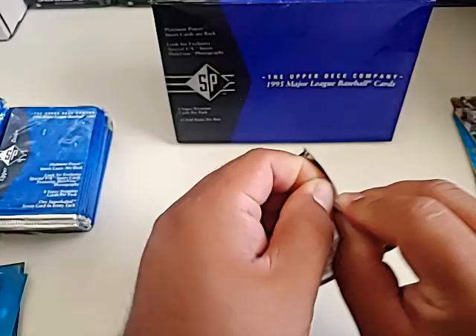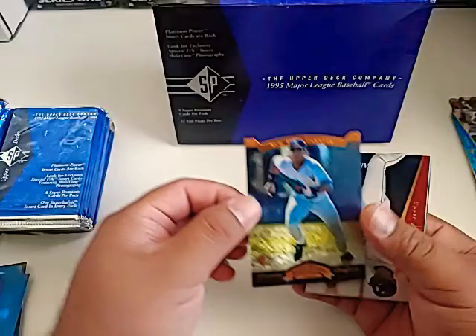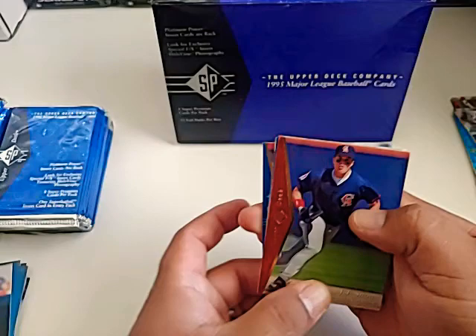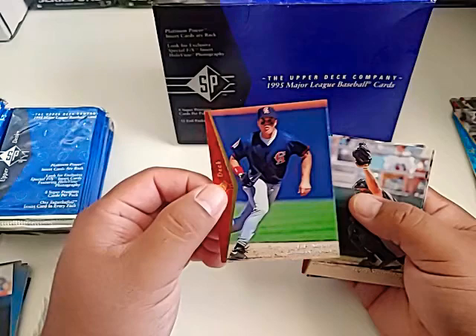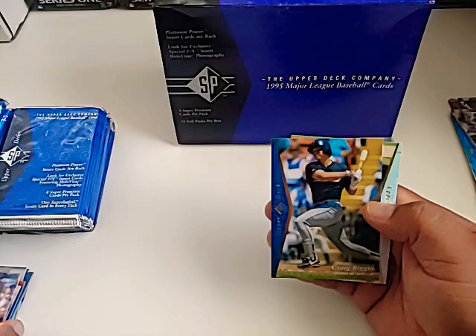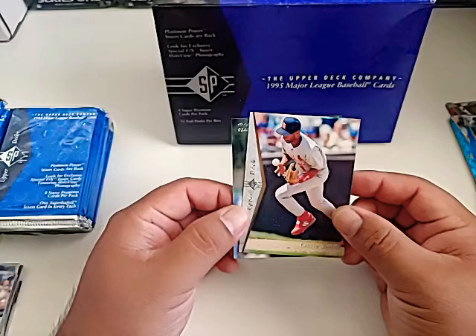I've had this box for a few weeks and was really excited about breaking it open because I've never seen any of this. There's a Ruben Rivera prospect card, an Alan Trammell, a JT Snow — I remember JT Snow had a major injury to his eye with the ball, but he was a good first baseman. Terry Pendleton, Fred McGriff — looks like he just took one over the fence. Another Craig Biggio. These are really nice cards. Look at that — it's Ozzie Smith. There's another Ozzie, so we pulled an Ozzie red and then an Ozzie silver.